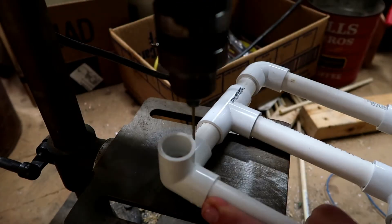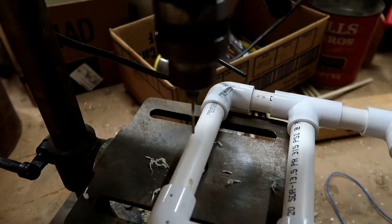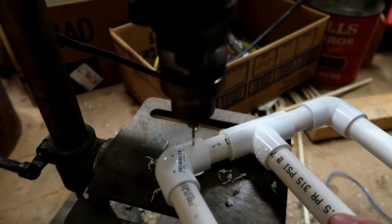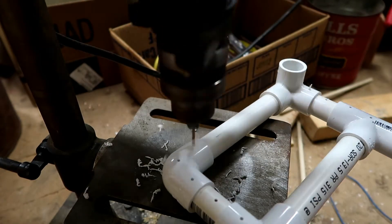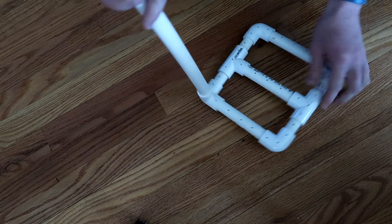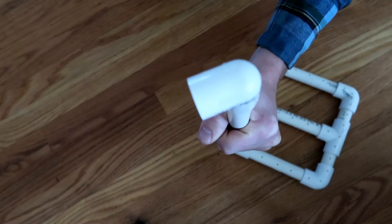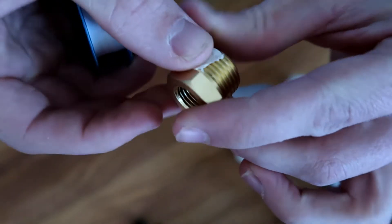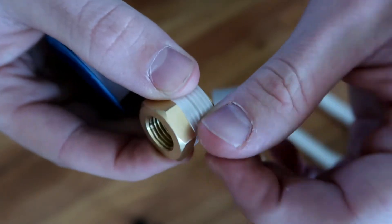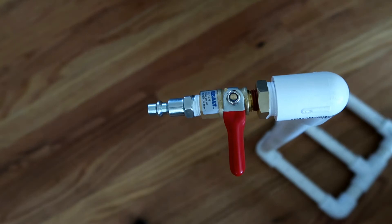Now you can drill the holes into your pipe. Next up, you can attach your long vertical piece to the base and then attach your 90 degree elbow that has the slip and the threaded ends to it. Now before you attach that first metal piece, be sure to wrap the threads in some pipe thread tape. This will help make sure that you don't have lots of air leaking around those threads.